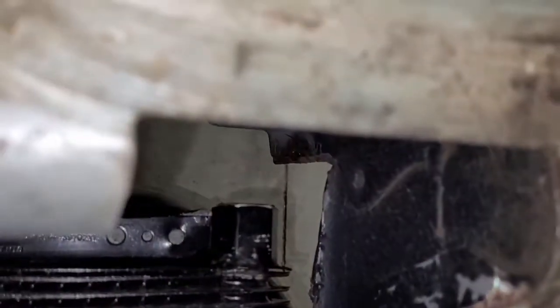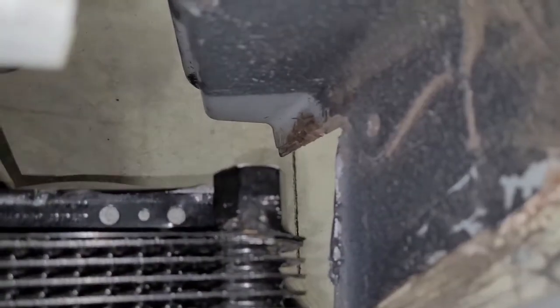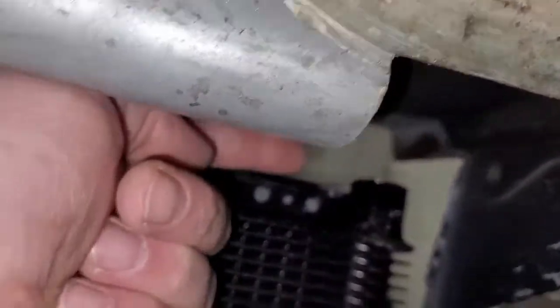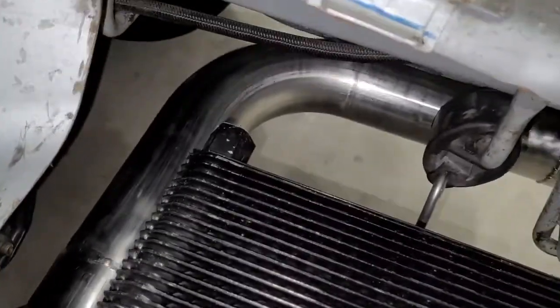That's where our fitting goes, and you can see it's pretty close. I'm assuming I can buy a half-inch NPT to AN 90-degree fitting and screw that in, and then the hose end will just come in like this and hook right to the fitting. This other side's got a lot of space, so that's not a problem.